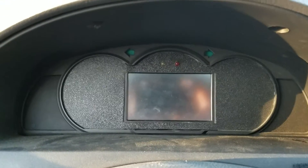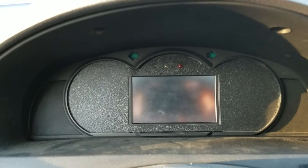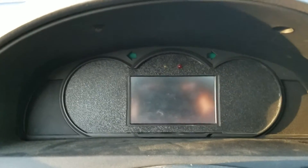I'm long overdue for a video on this electric Kia that I bought. I wanted to do a video during the day so you can actually see what's going on.